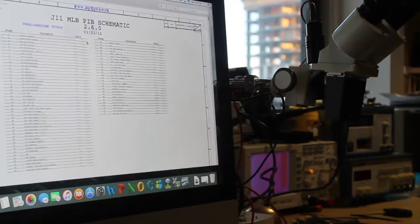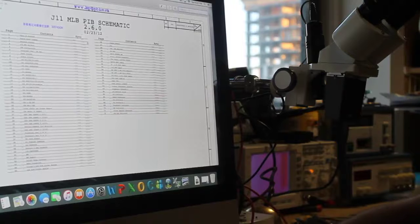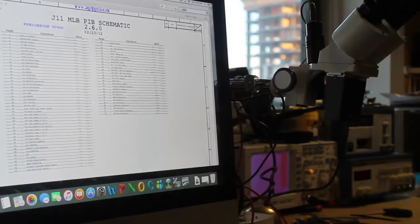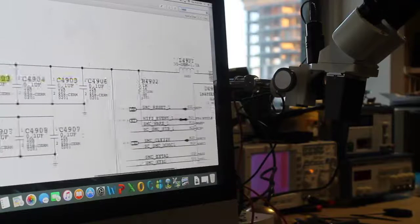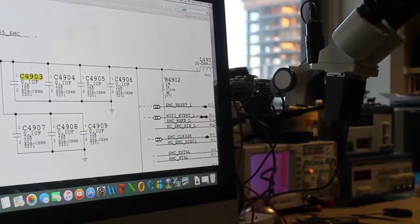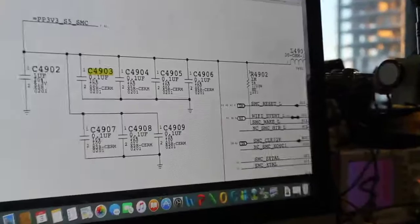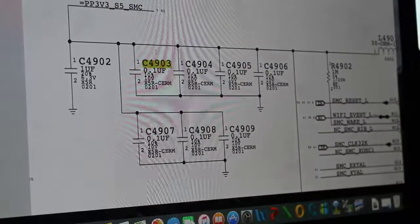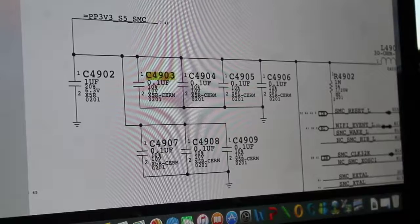The capacitor that was shorted is C4903. You can see it here — this is the capacitor. This rail is PP3D3S5 from the SMC. This capacitor was shorted to ground, so I'll just replace and re-solder it.